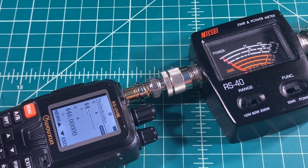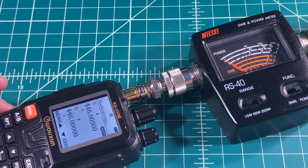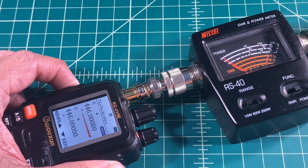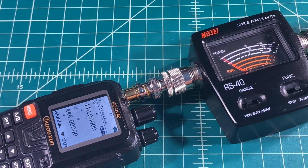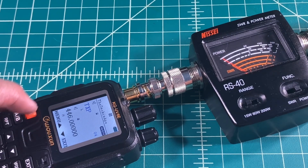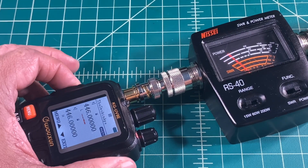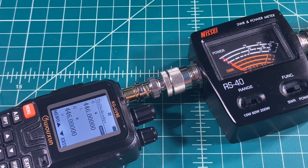Let's move ahead to the 70 centimeter band. We type in our frequency, starting on high power, and we're just over 5 watts — so we'll call that 5 plus, maybe 5 and a half, give or take. Now going to the low power setting and keying up, it looks like it's just over 2 — right at the 2 mark. We're going to call that just under 2 watts.